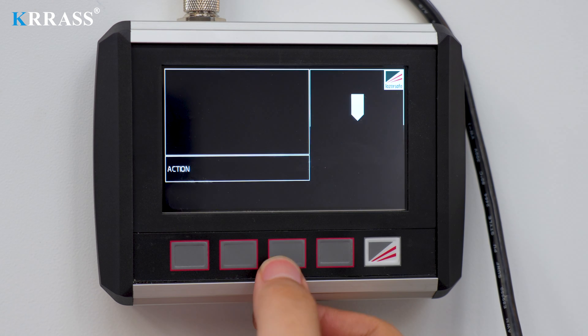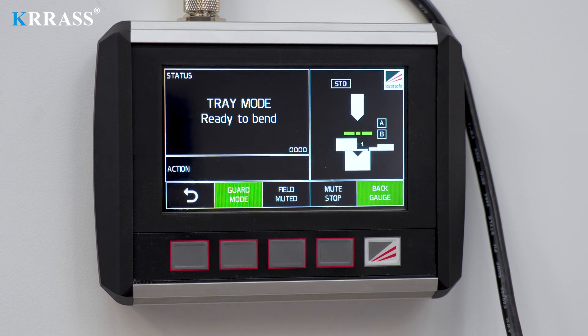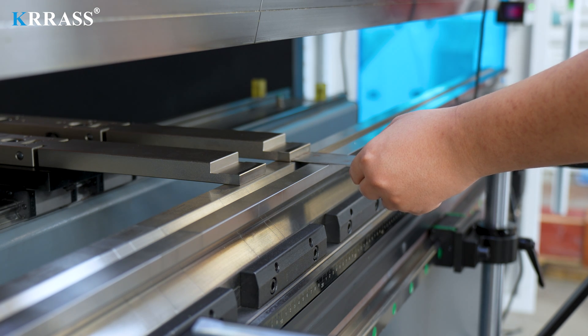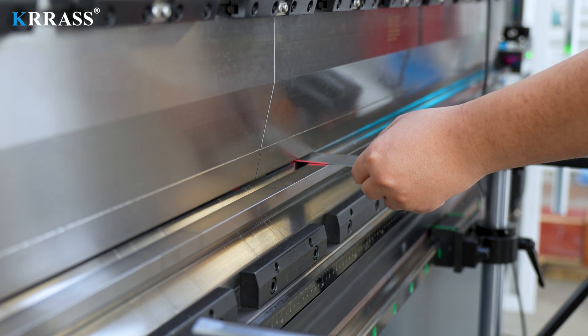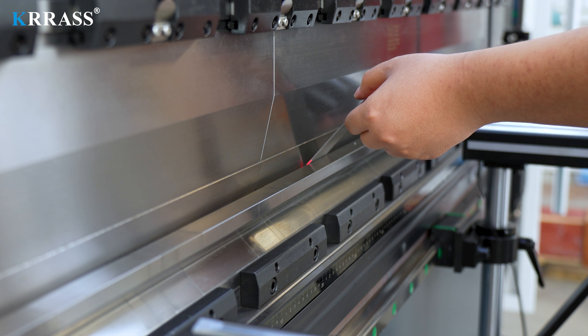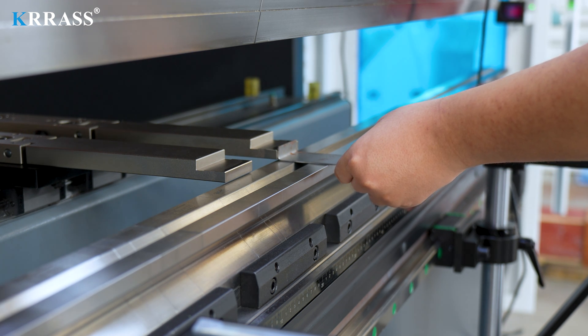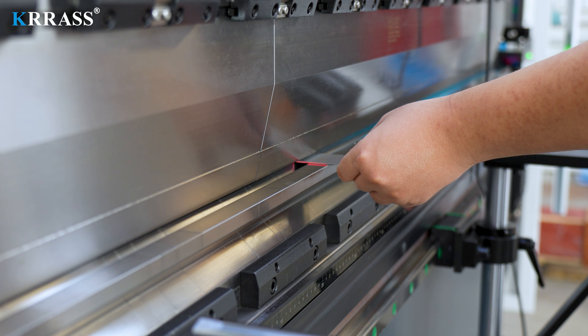If there is interference in the bending process, you can click the mode select button to set the interference mode. On the mode select setting page, you can use guard mode to set the front and rear positions of the interference, or use back gauge to set the interference mode of the back gauge. The bending operation process is straightforward and fast — simply follow the preset bending sequence step by step.